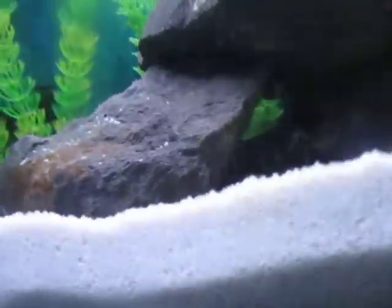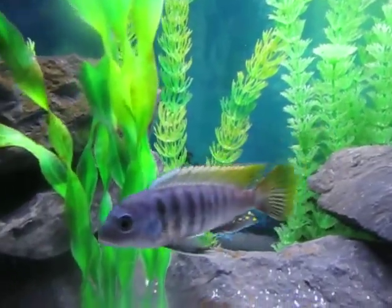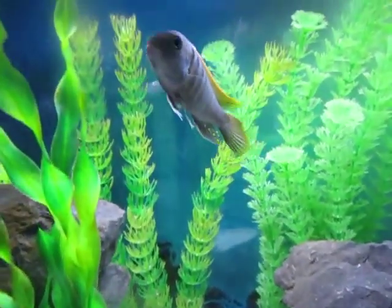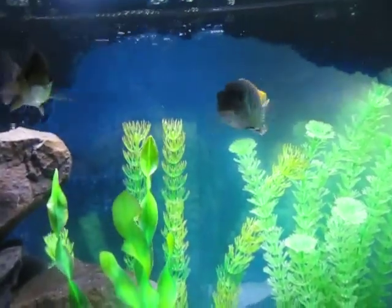That was 3 out of the 4 — I don't know where the other one is. It could be behind that sponge filter. Here's one abuna right here — Sunshine. And the other one is Sapphire. These guys I've had for a little while, maybe going up to 2 years. I've probably had these two abunas that long already.